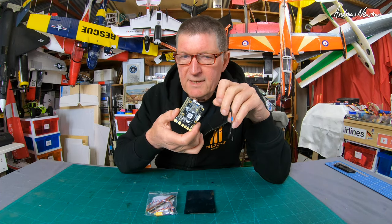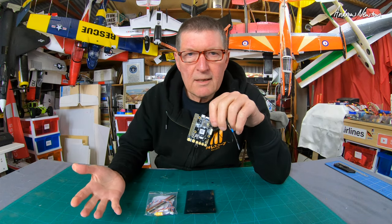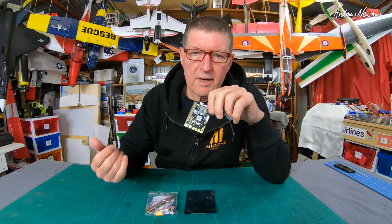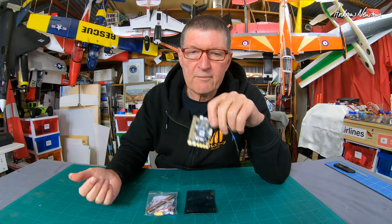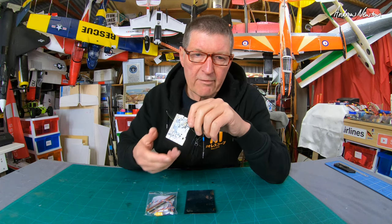Being an F765-based flight controller, it has 1MB of flash memory and 512KB of RAM, so it can run ArduPilot, Betaflight, and INAV of course.